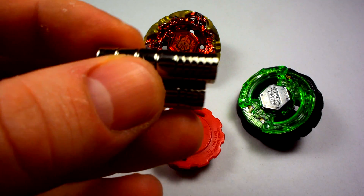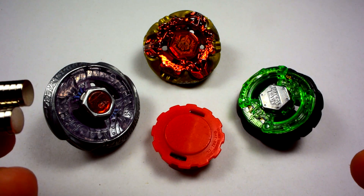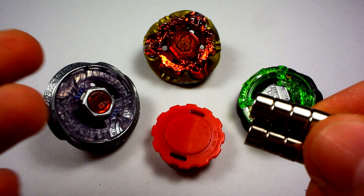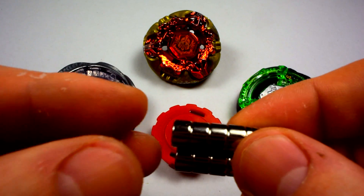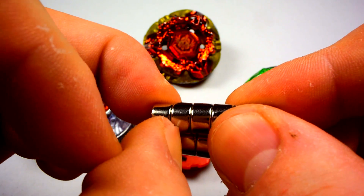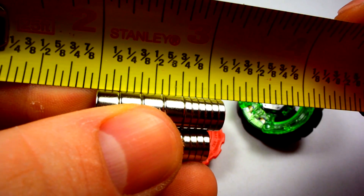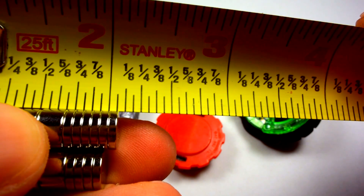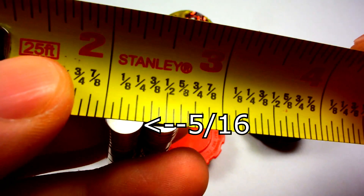The bigger magnets are 3/16th of an inch for thickness. If you're going to use them on a low track combo, you'll use the smaller ones. If you're using a bigger track like 230 or something high like 145, you'd mostly want to use the beefier ones. So again: 3/16th and 1/16th thickness, and the diameter is 5/16th of an inch.